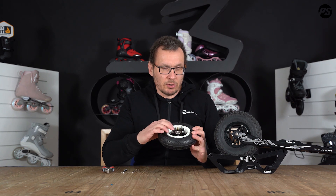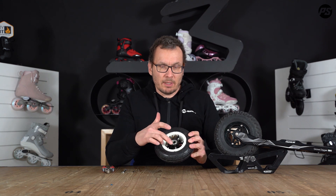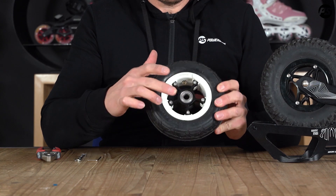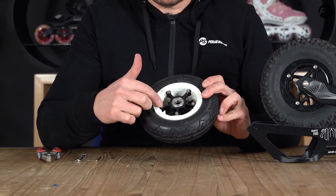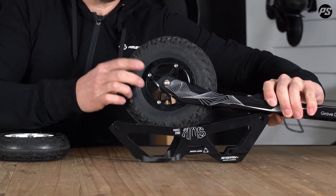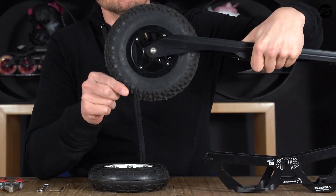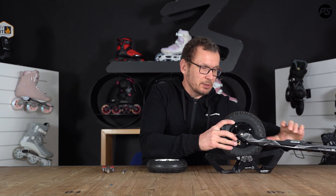The two tube cores you can see here have a little bit of a difference. Both show the screw part with a hexagon head, and this one here on the other side has a nut with a hexagon shape. This one here comes with a single screw and on the other side there is nothing, so it is a little bit easier and you need fewer tools.